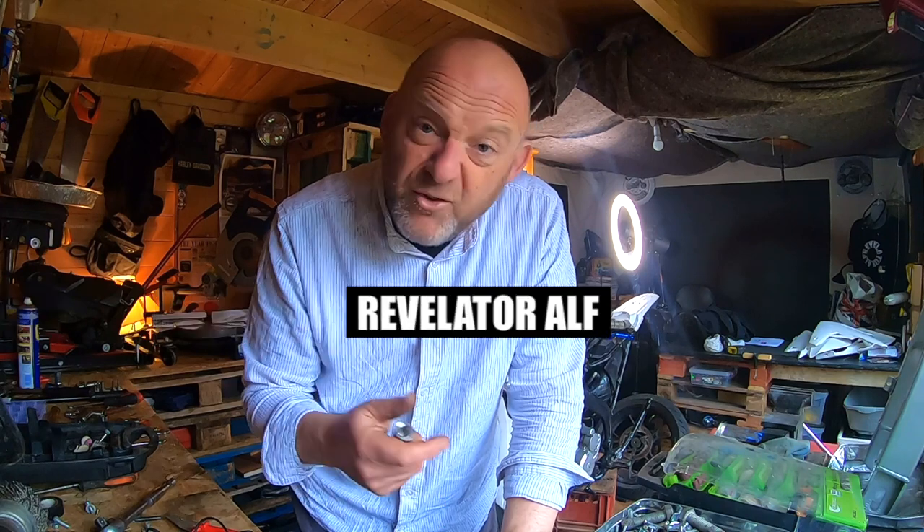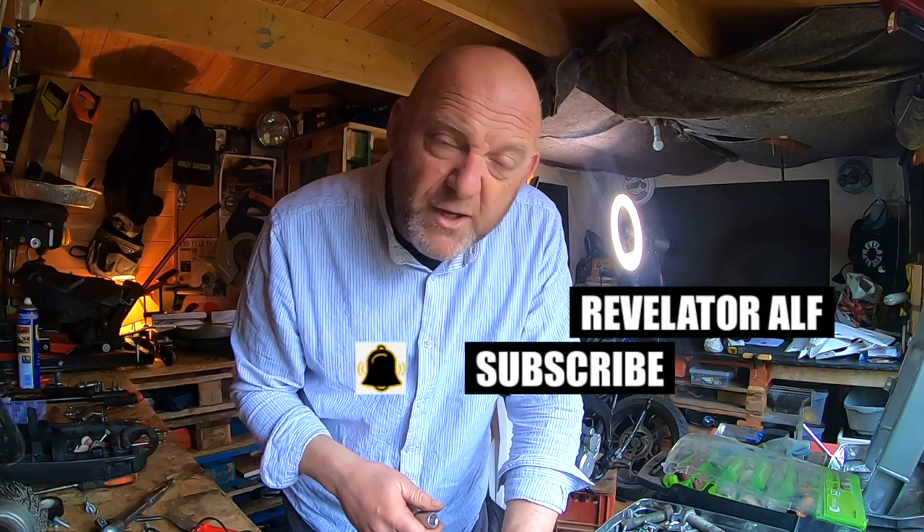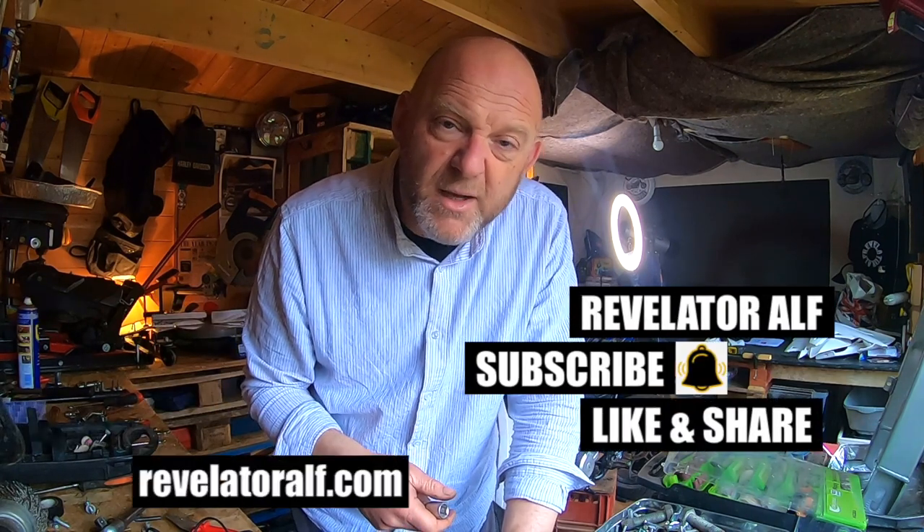More videos on the Reage Marathon 125 project build on the channel, and a few more videos with these quick little fixes, tips and hacks for you. Don't forget to subscribe, hit that bell, like and share, and check out the website revelatorelf.com.